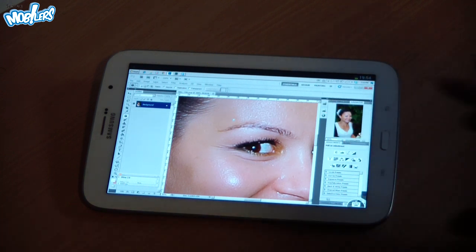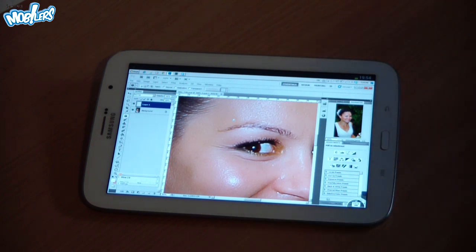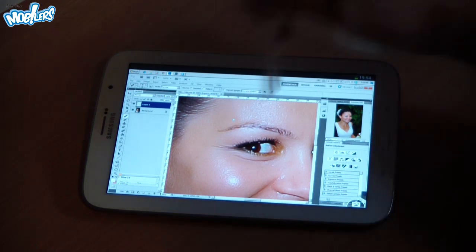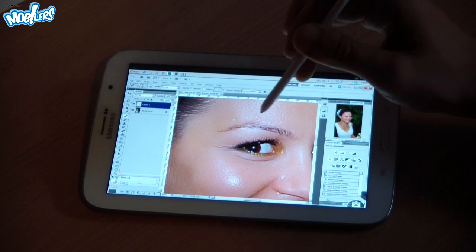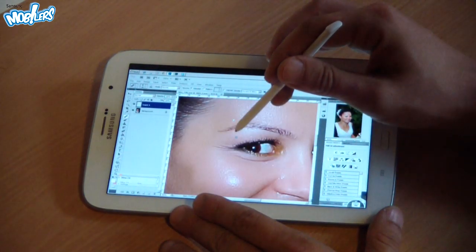Another issue to address in this picture is the highlights. Therefore we'll create a new adjustment layer and we'll be using the healing brush tool. After sampling an area, we have to draw just right under the eyebrow.